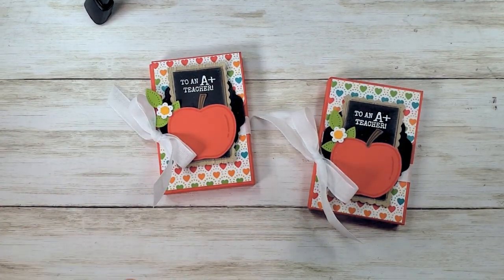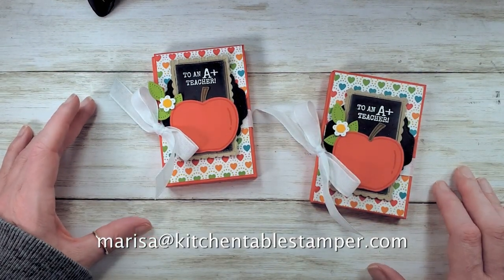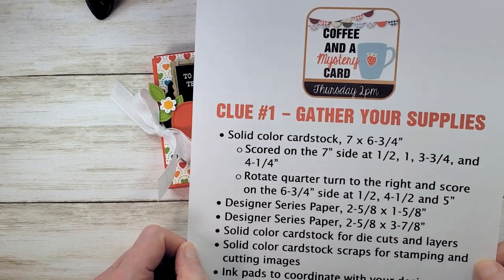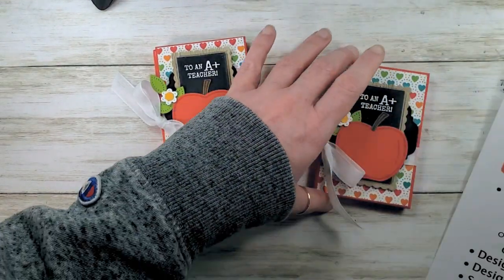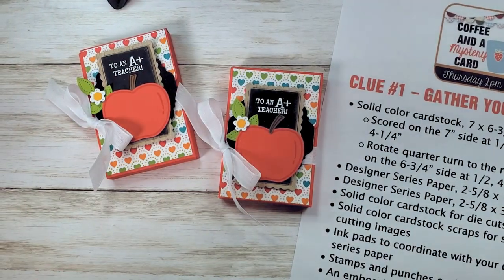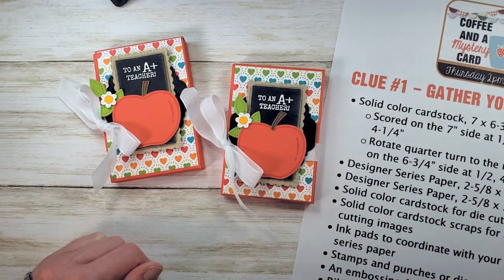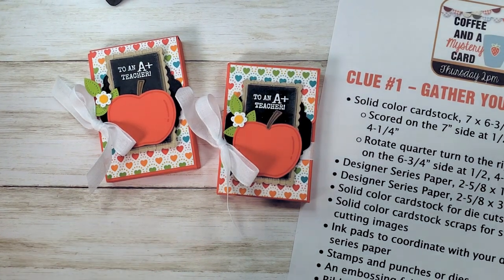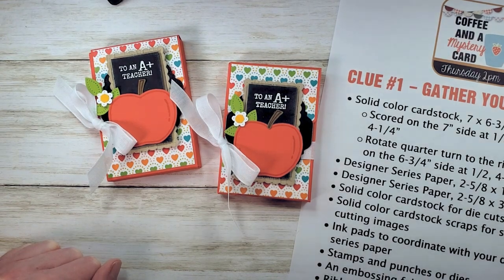I hope you enjoyed the video. If you've got any questions, reach out at Marissa@KitchenTableStamper.com. To join us for Coffee and a Mystery Card — or sometimes Coffee and a Mystery Not a Card — buzz over to the Kitchen Table Stamper Craft Social on Facebook. The link is in the video below. To shop Stampin' Up 24/7 or to join and get some of these great new products and pre-order products in your starter kit, buzz over to MarissaAlvarez.StampinUp.net. Thanks for watching!